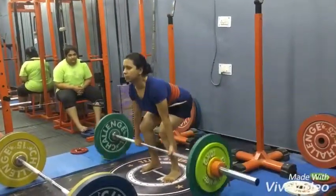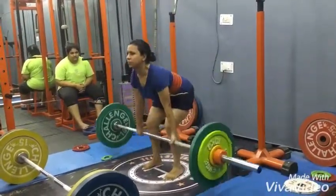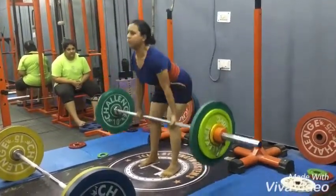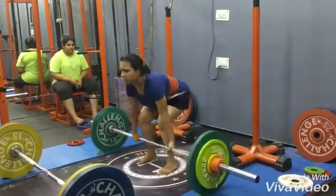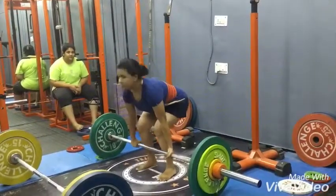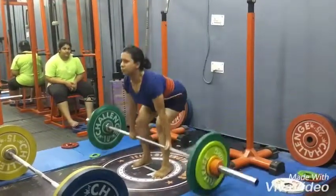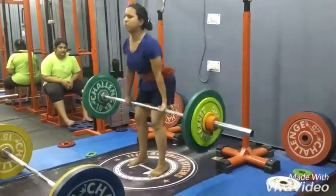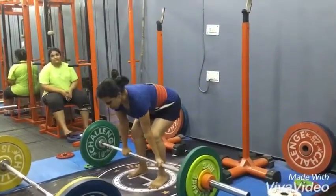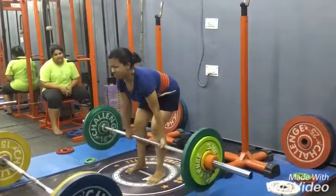One easy, two, three, four, five, six, seven, eight, nine, ten, eleven, twelve.